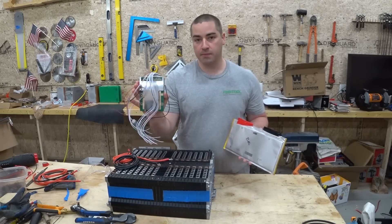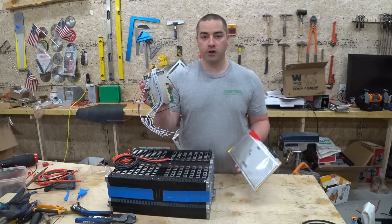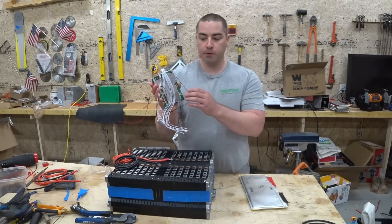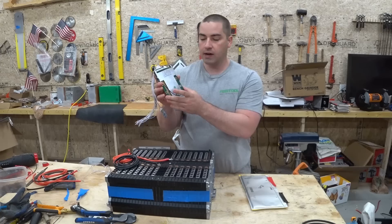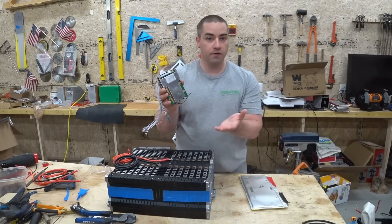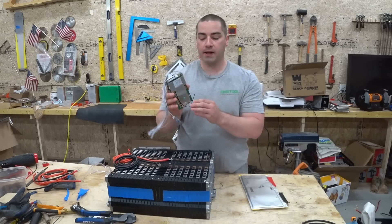In addition, this BMS has a balance function, which is pretty typical for these small boards. There are several tiny resistors, and it will turn on a resistor for an individual cell to help balance them.